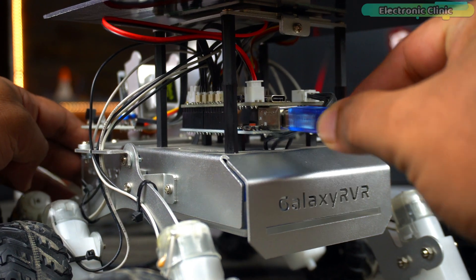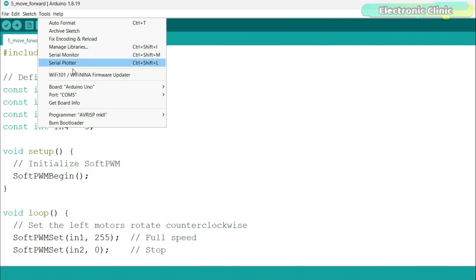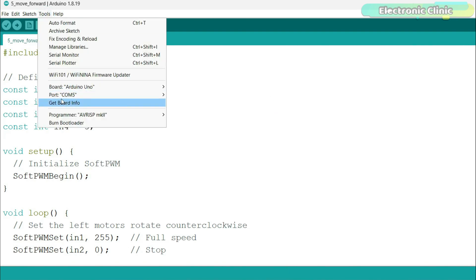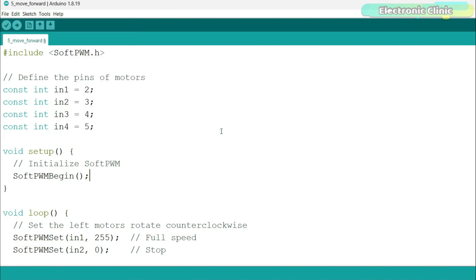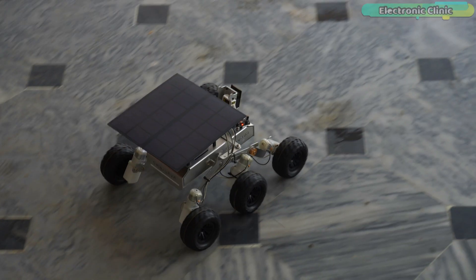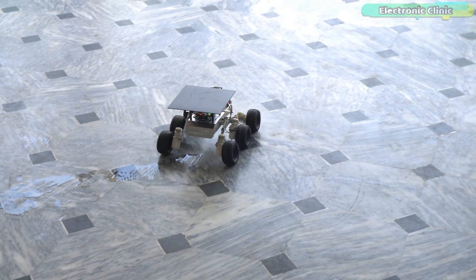To upload this program, first connect the USB cable, next select the Arduino Uno from the board list, then select the communication port, and finally click on the upload button.